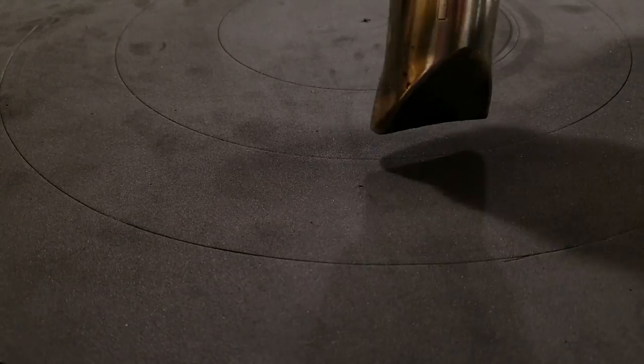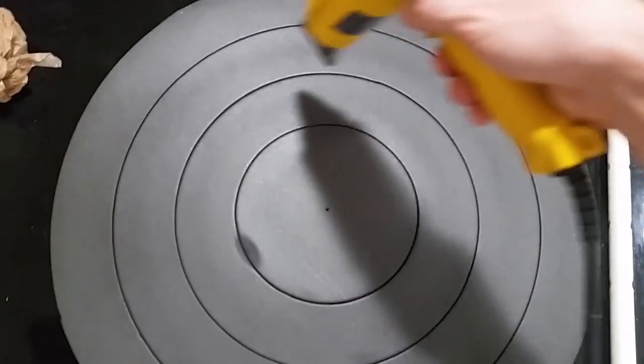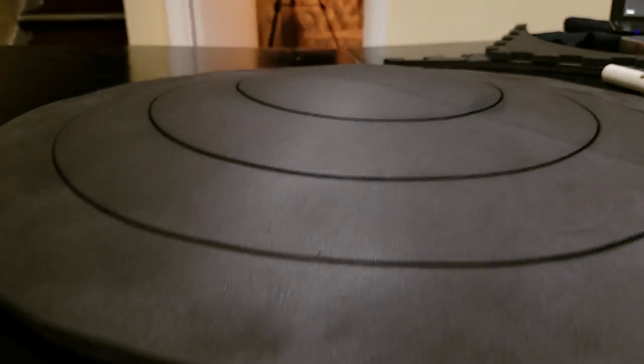With your shield cut out, heat the surface to expand the gap between the rings. Then, heat the foam evenly and give it a slight curve by running it over your knee. Repeat the process till it has the curve you want.